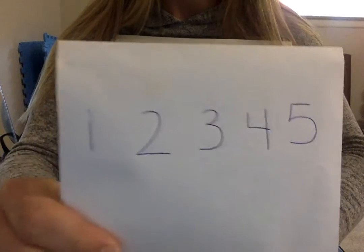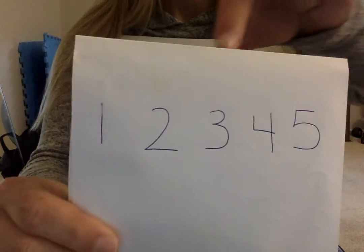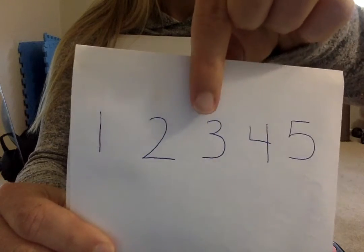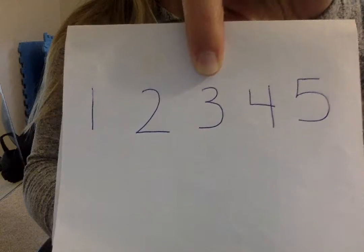Now, can you find the number three? This is the number three. Great job finding the number three.